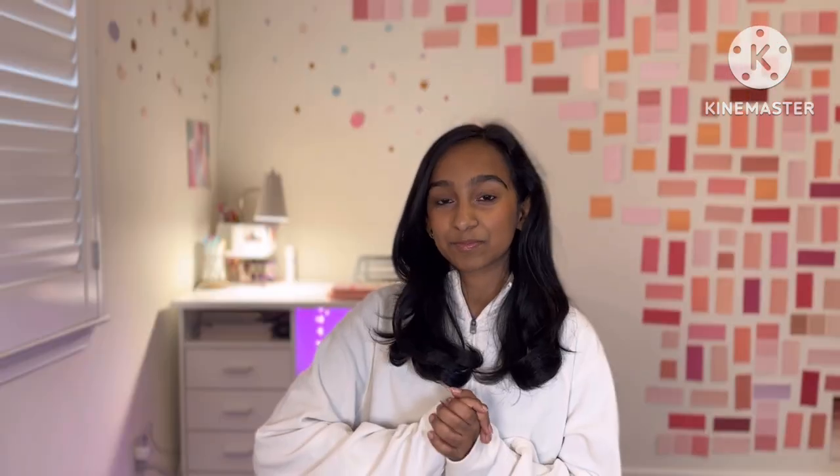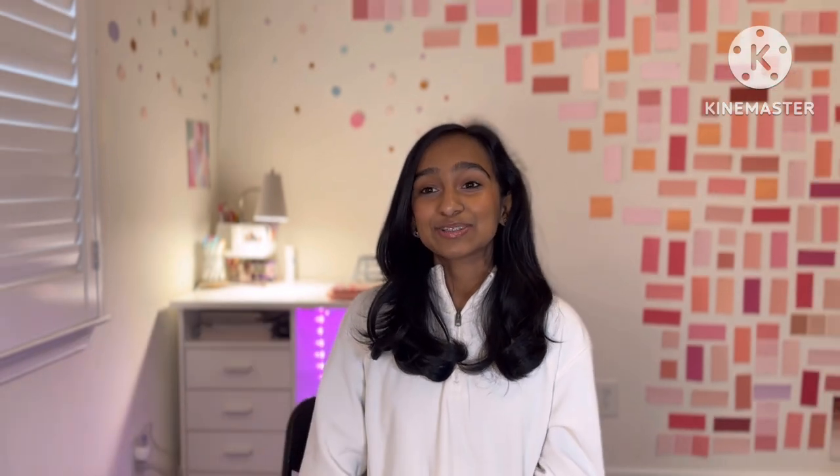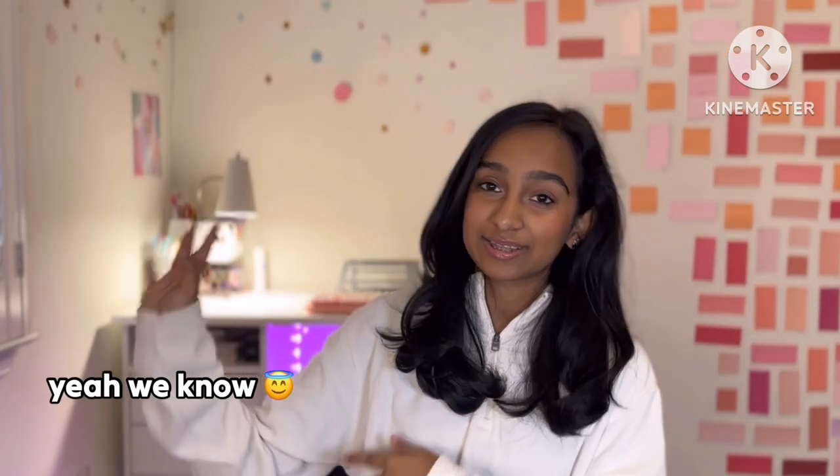In today's episode, we will be doing kindness bookmarks — bookmarks that I will be decorating and writing positive messages on, and then putting them in library books. With the permission of the library, I'll be placing them in books so that when people open them to read, they find a little positivity bookmark that will also double as a bookmark they can use.